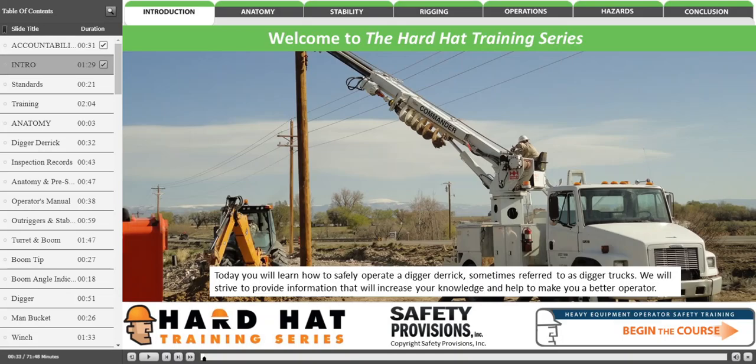Welcome to the Hard Hat Training Series. Today you will learn how to safely operate a digger derrick, sometimes referred to as a digger truck. We will strive to provide information that will increase your knowledge and help to make you a better operator.